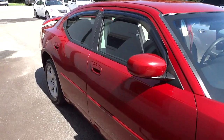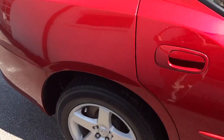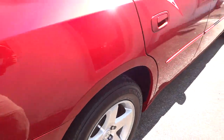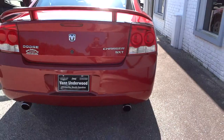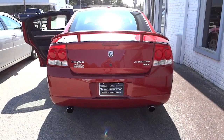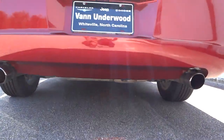Just doing a walk around here. It's got the alloy wheels, 4 wheel disc brakes. It's got a nice sounding exhaust. You can see the spoiler on there. If you can hear that exhaust, it sounds pretty good.